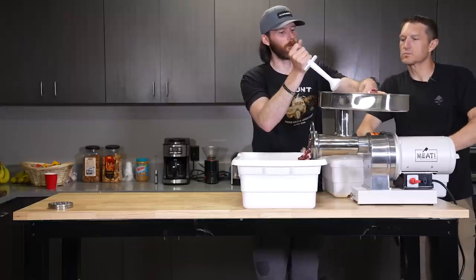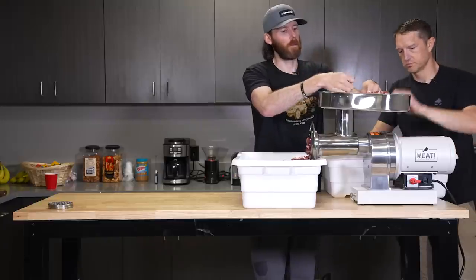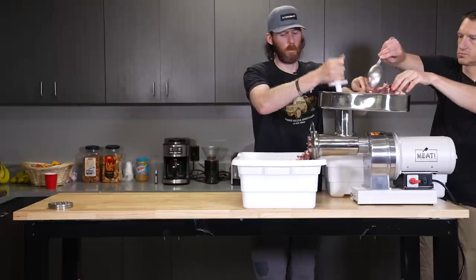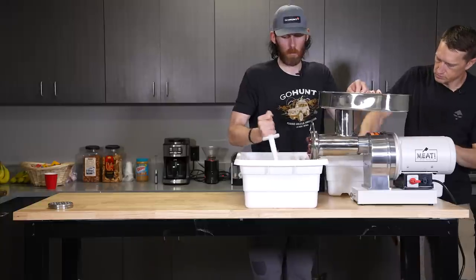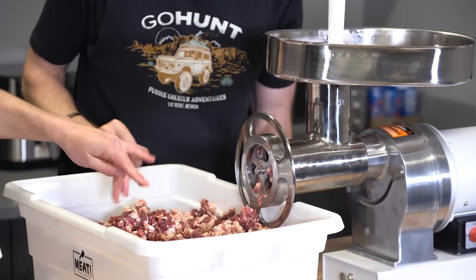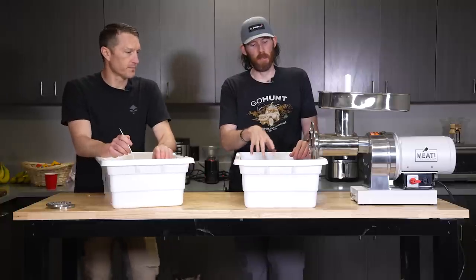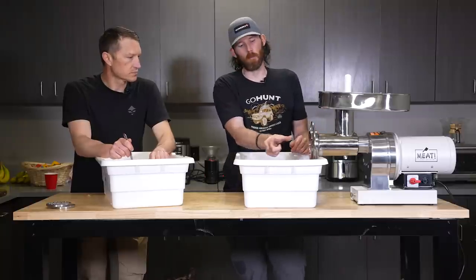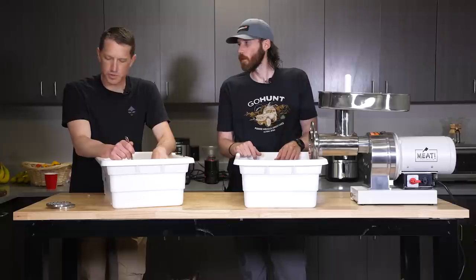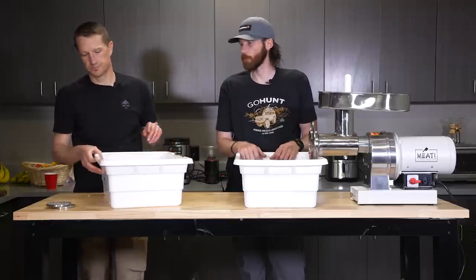It's going through pretty quick — real smooth. So now we'll take this, go to the side, switch to the stuffer tube, mix all the seasoning in, and then do the second grind — put it right into the tubes and into the freezer. You tape it, twist it. So I'll change that plate now.